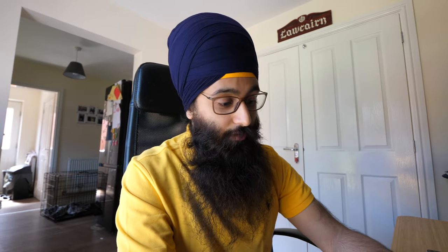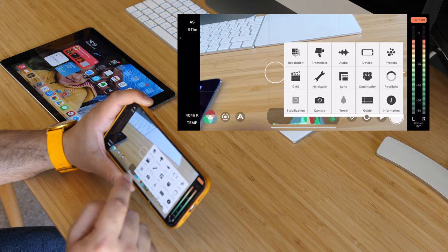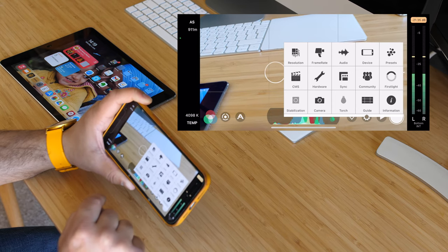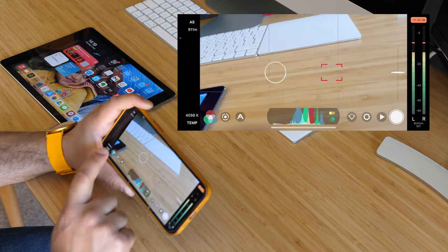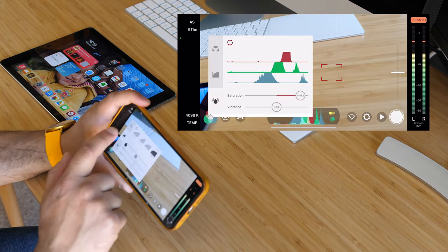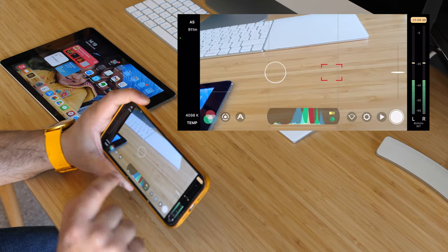Filmic Pro is not just used for this remote feature — it has so many features, and there are in-app purchases to unlock even more. Just to give a small overview: clicking this cog, you can change the resolution, frame rate, which microphone to use, enable the torch, choose which camera to use, put guides on screen, and set the color temperature.